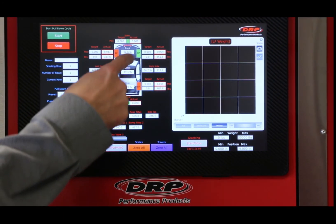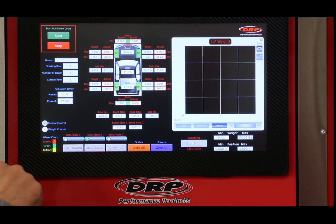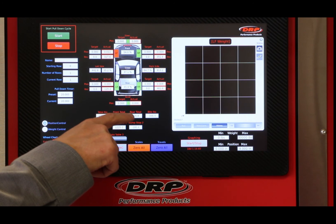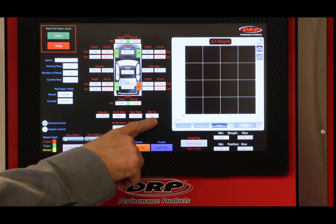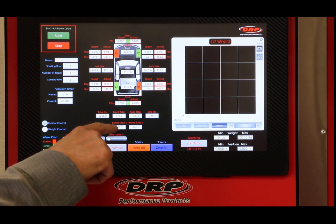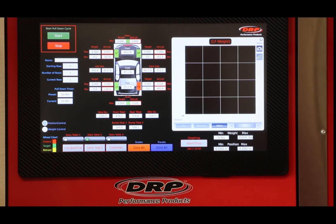These other boxes are our left side weight percentage, cross, front, rear, etc. Down at the bottom you have your total, your front total, your rear total, and bite — that would be rear bite. And these are some bump stop load cell channels.